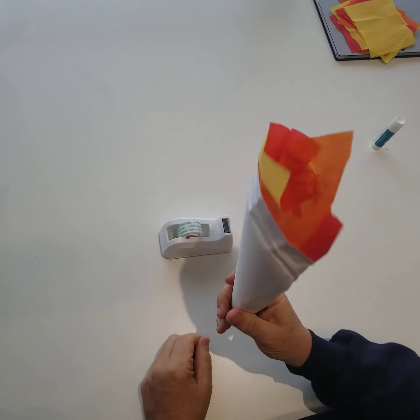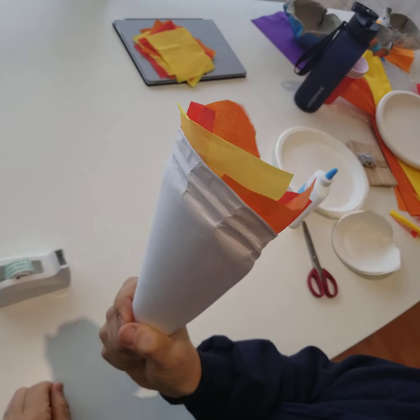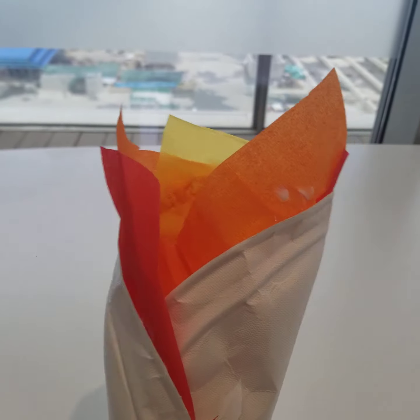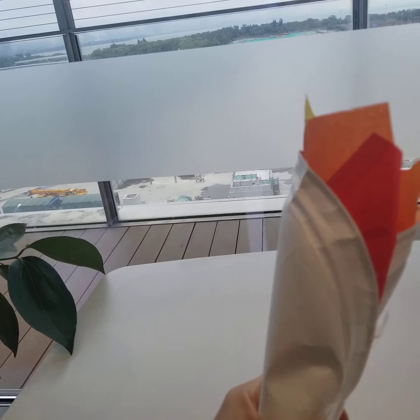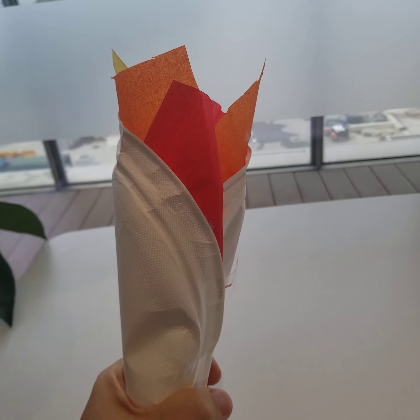And there you have it — you're finished! That is your Olympic torch. It looks like fire. They carry this at the Olympics and they come and light the big torch. Have fun with it!